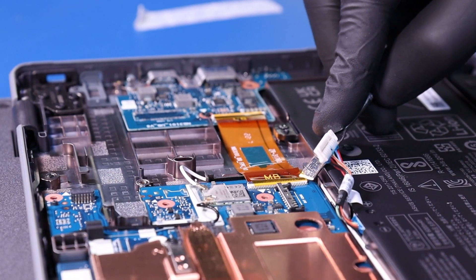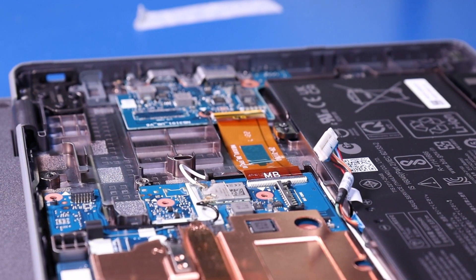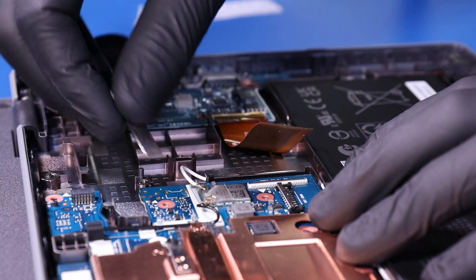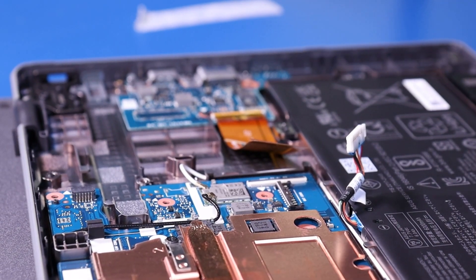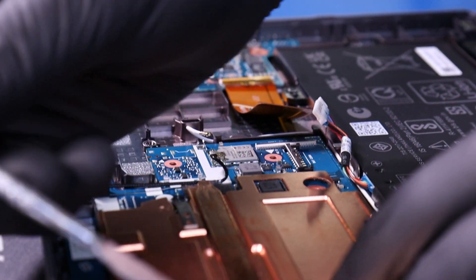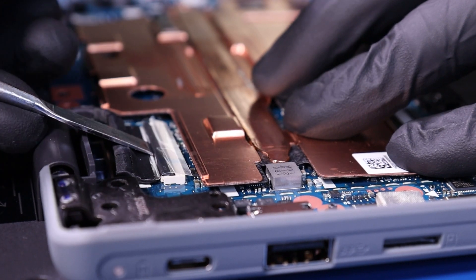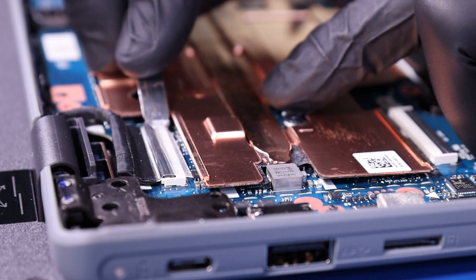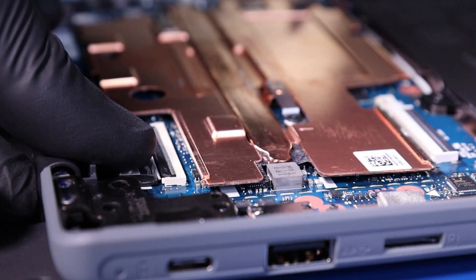Peel back the tape. Flip open the locking clip and unplug the daughterboard from the motherboard. Peel back the tape and unplug the antenna cables from the motherboard. Peel back the tape. Flip open the locking clip and unplug the LCD cable from the motherboard.